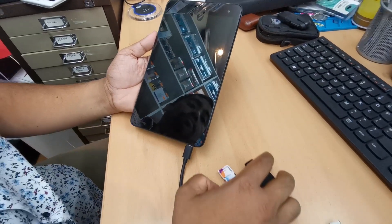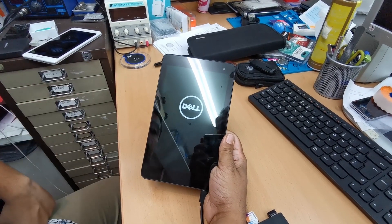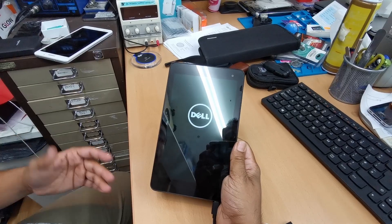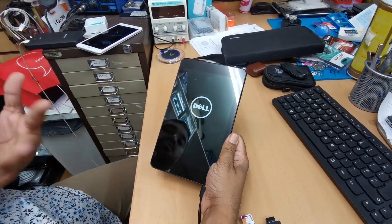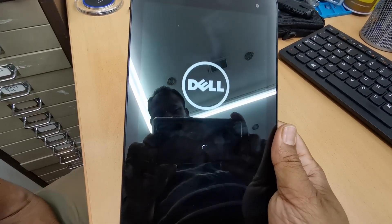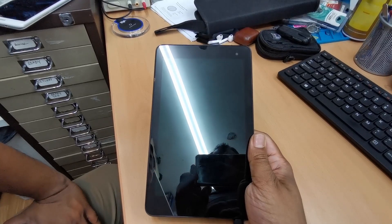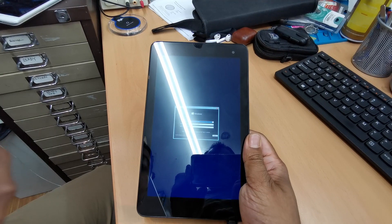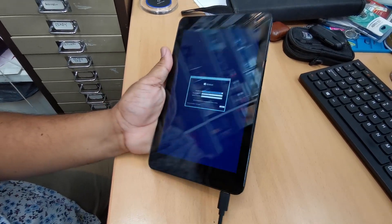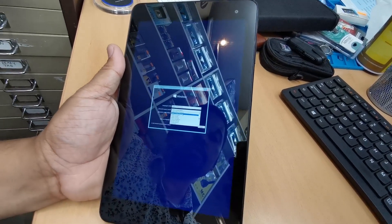The system will restart and you'll see the Windows installation screen. It could take a couple of seconds or a couple of minutes depending on how damaged your previous Windows installation is. This device only has 2 GB of RAM, so don't expect super fast speeds, but the built-in SSD helps. The external mouse should now be working on the installation screen.